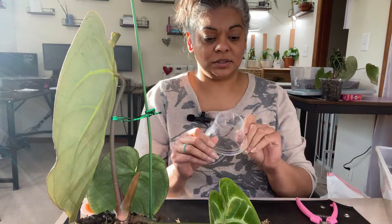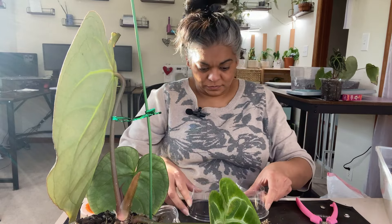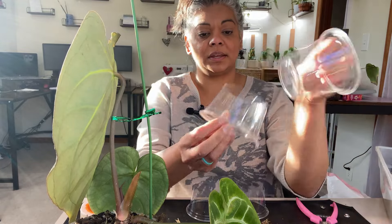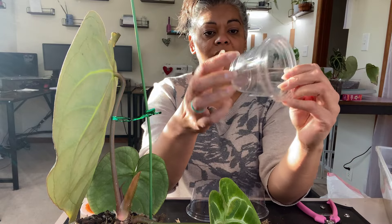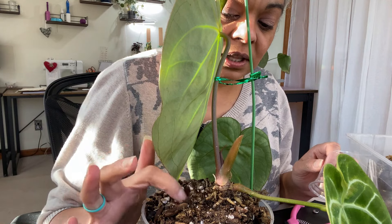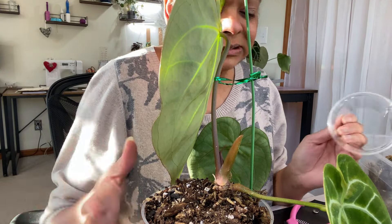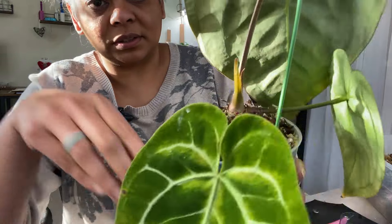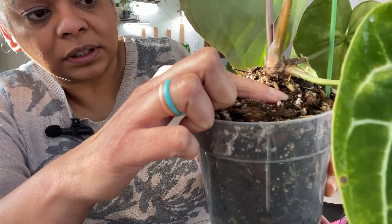I'm back and I have all the domes cut out already. They're not really the same size, but it works. This is what the cup looks like — I've cut less than an inch off. This is going to be the first one. I already had a dome on this one so there's a lot of soil here already. I'm going to see if I can bury it a little more. You can see roots going in there.